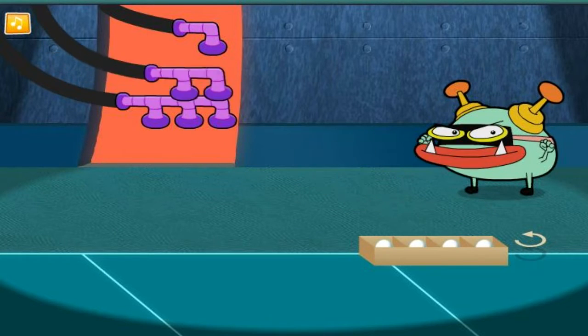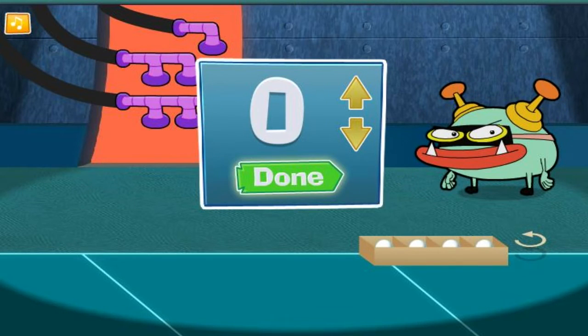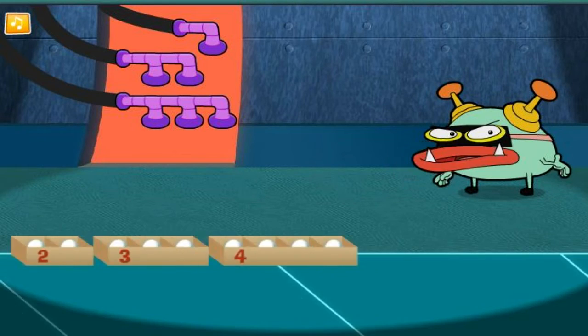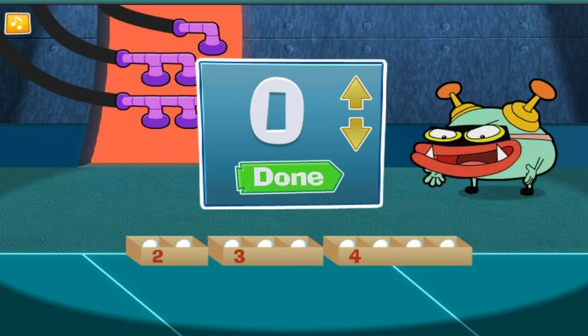The box is full! Now, how many did we put in there? Perfect! I think we're done! But to be sure, let's total up how many balls are in all the boxes put together!